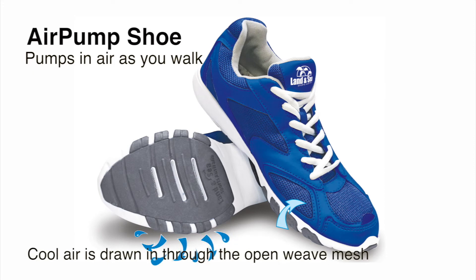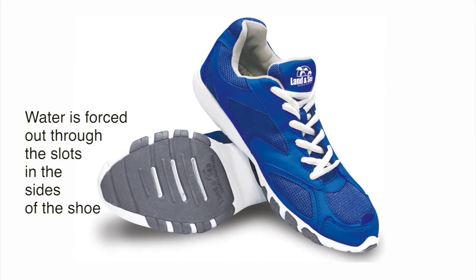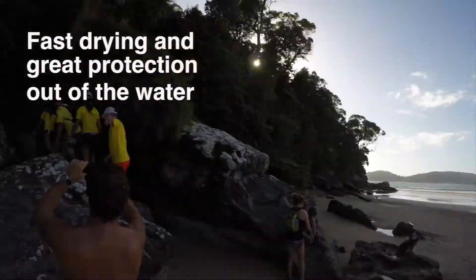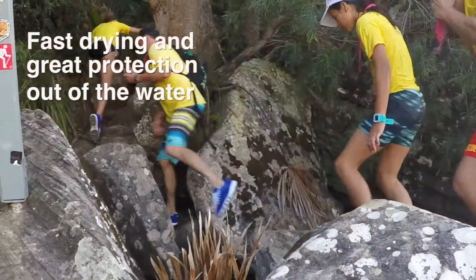Cool air is drawn in through the open weave mesh at the sides. Water is forced out through the slots in the side of the shoe.